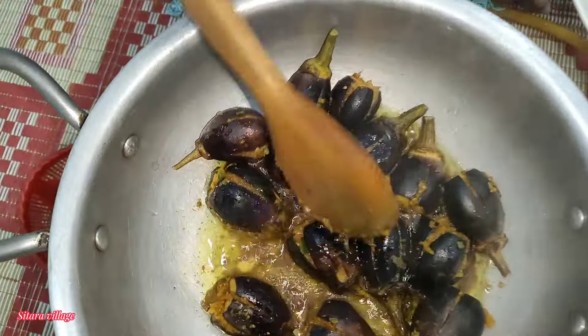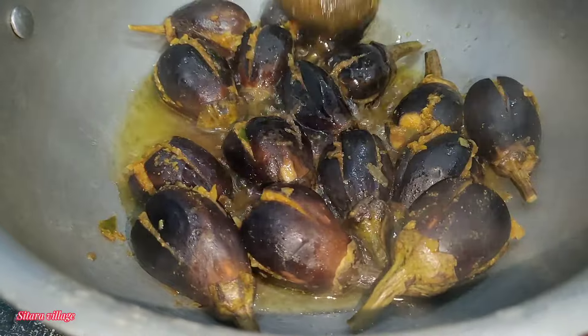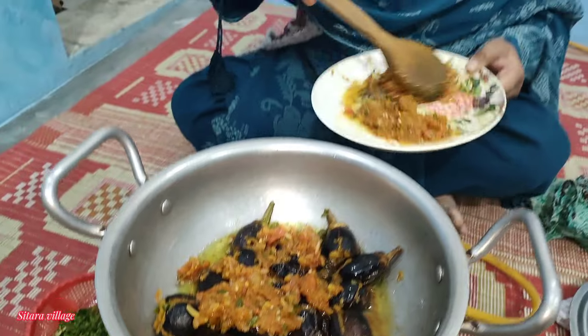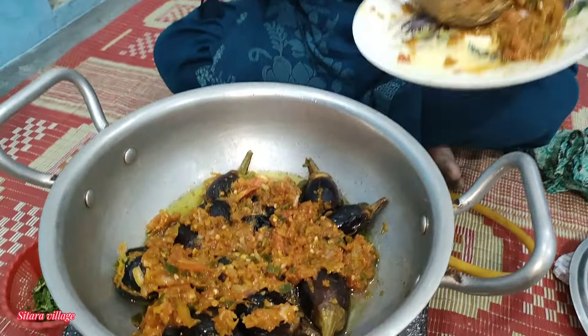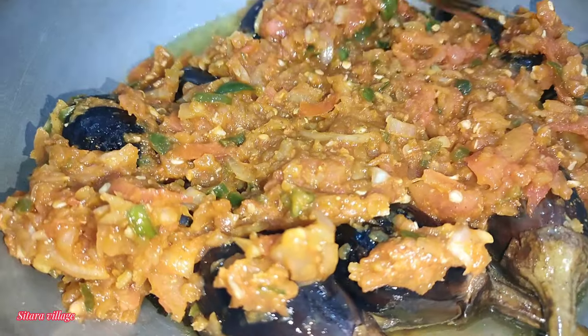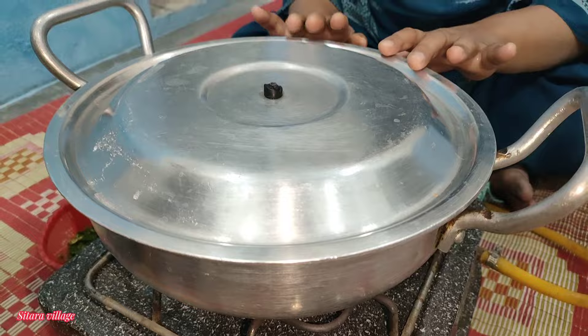I will put it on the sides of the dish. I will cook it for 10-15 minutes. I will show you how to make it. Let's put the sauce in — 15 minutes with the sauce. You can make it this way.